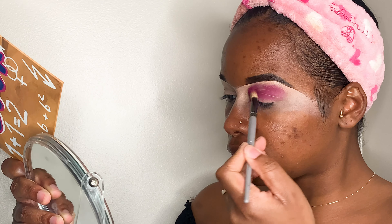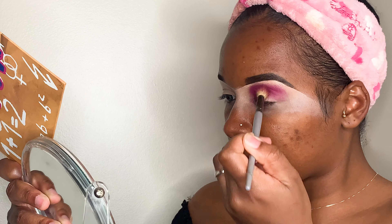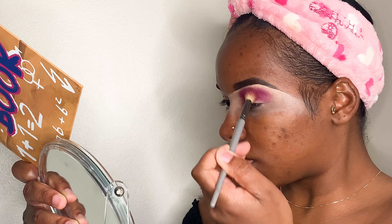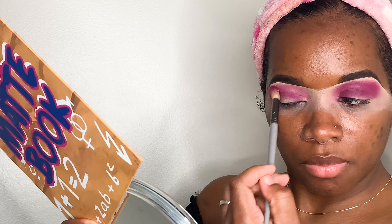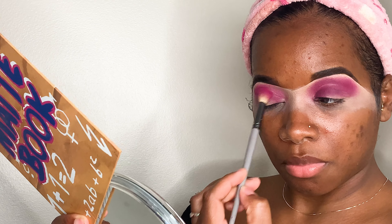I'm just gonna pack that pink in there really good. I'm using just a little bit at a time so I don't overdo it — start off with a little bit, apply a little bit at a time, and make sure you blend really well.